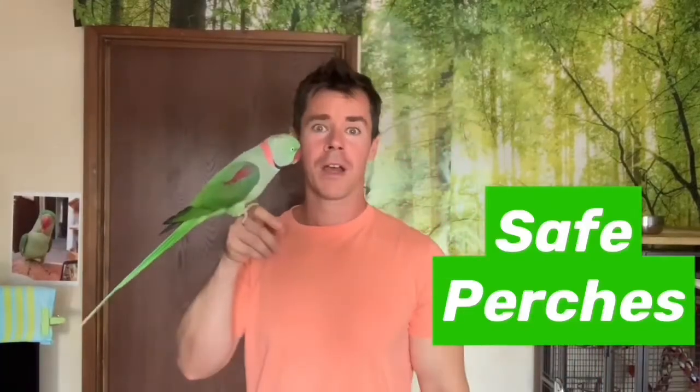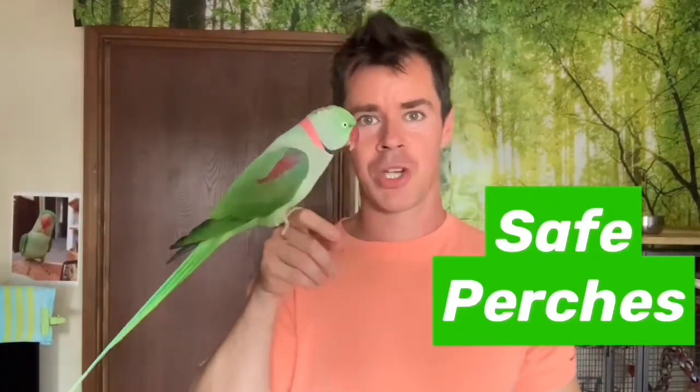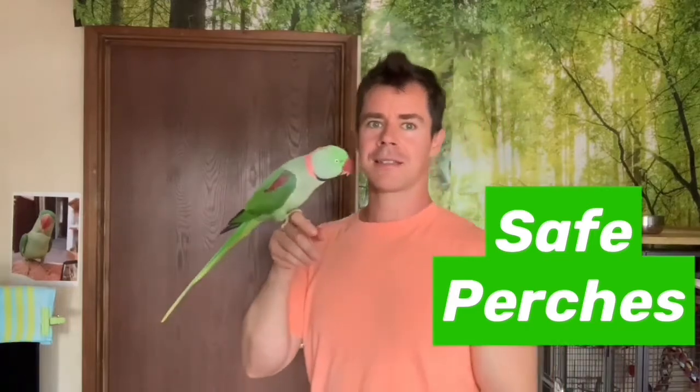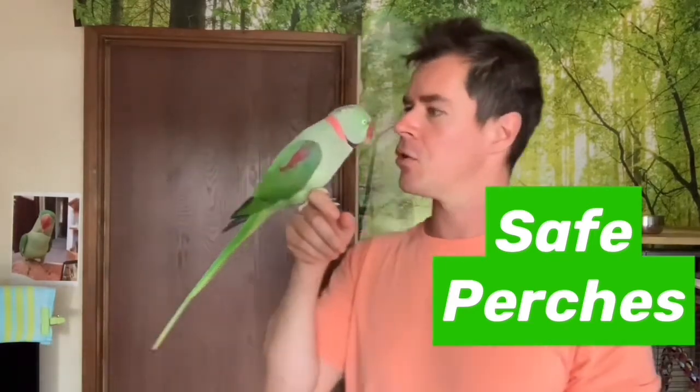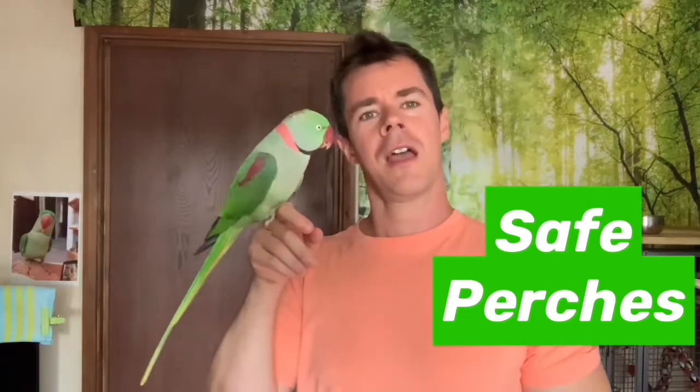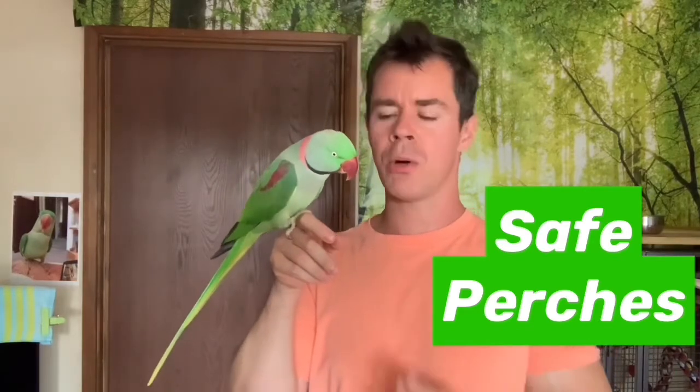Hello everyone, thank you so much for coming to our channel again. Today it's just me and my little friend Yoyo here. Hello Yoyo! Today we want to talk to you about perches.